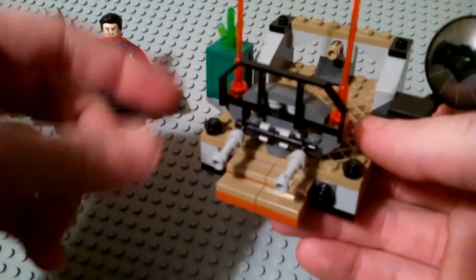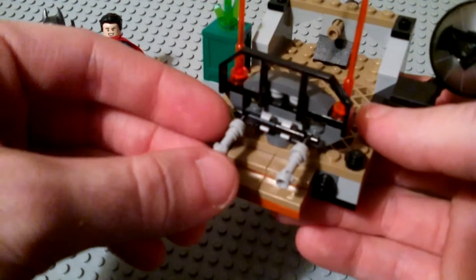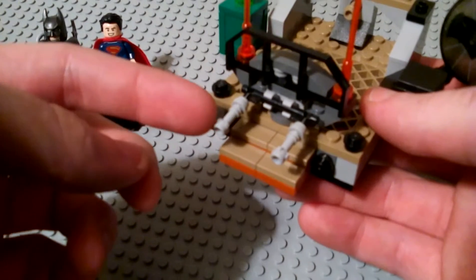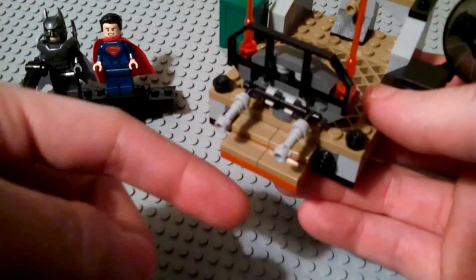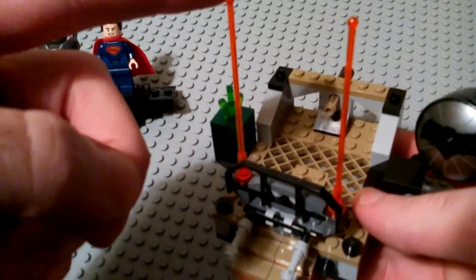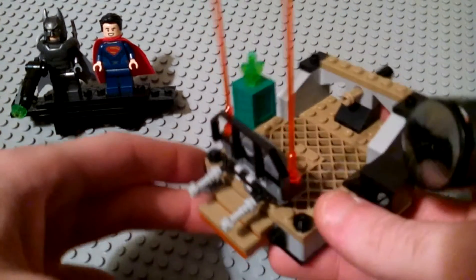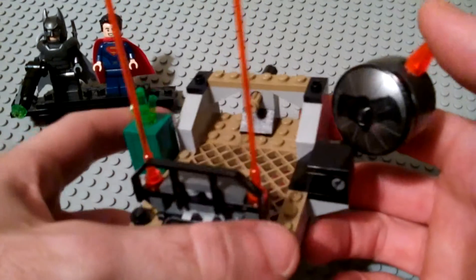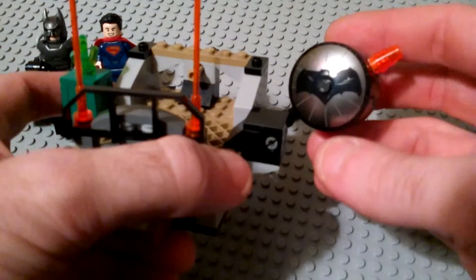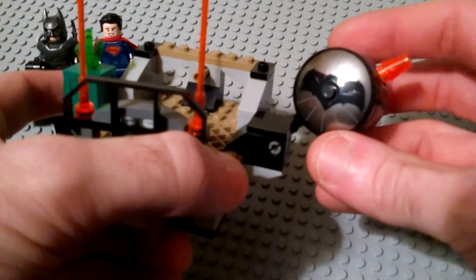We can go ahead and take a look at the first of the play features. We have a kind of front barricade here with these movable rotating pieces — not sure if they're guns or lights — but they're kind of light gray lightsaber hilts. Supposed to be some kind of little guns on this walkway. We also get these tall pieces that are either antennas or could be the heat laser beams from Superman. On the right side here we get a movable, rotating printed bat symbol.